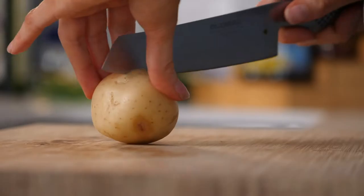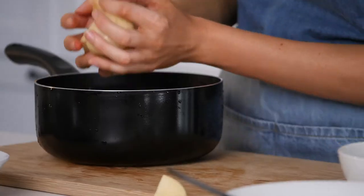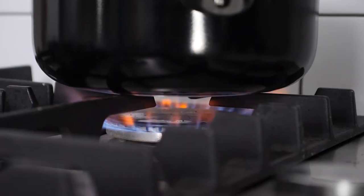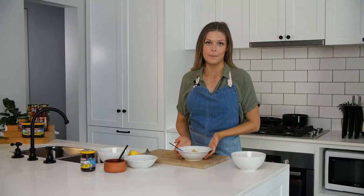The first thing we need to do is cut our potatoes. Next we just need to lightly boil them — we don't want to overdo it, we just want to get the outsides a little bit soft. Now that our potatoes are on the boil, I'm going to go ahead and make our dressing.